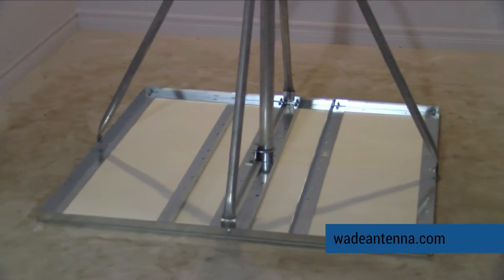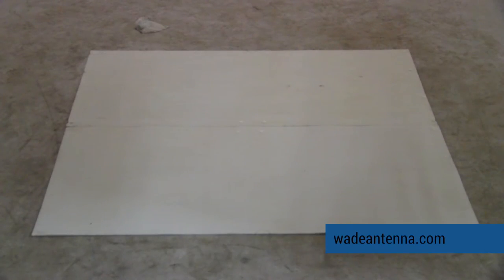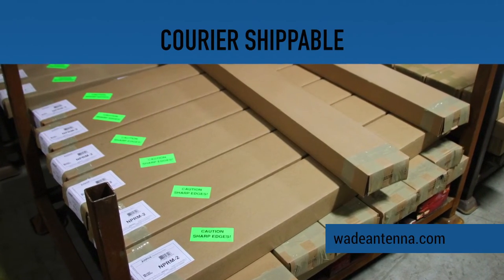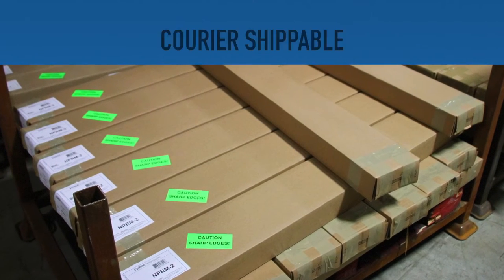Stabilizing white mats are also available to protect the mounting surface. These products are easily shipped through courier delivery and are a high quality and economical solution for antenna mounting.